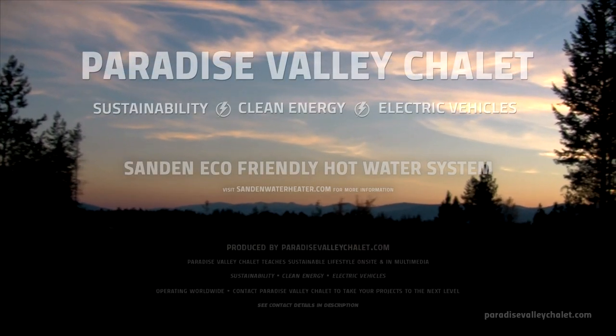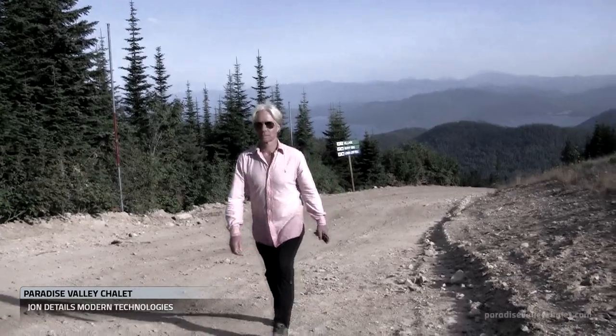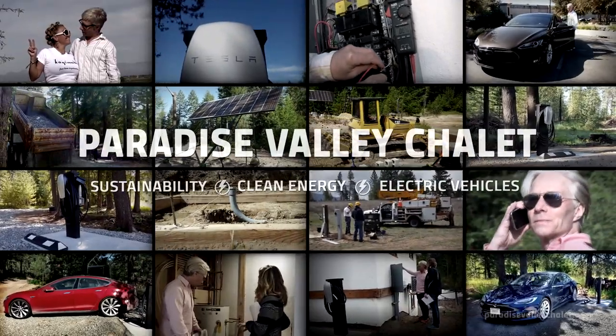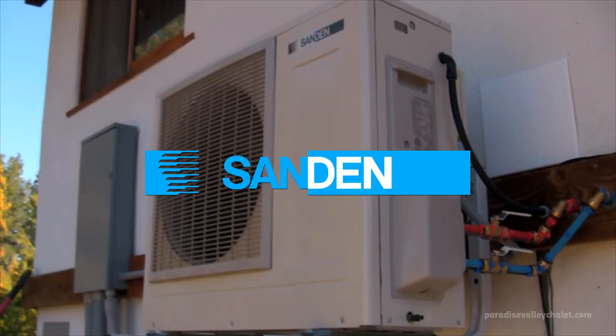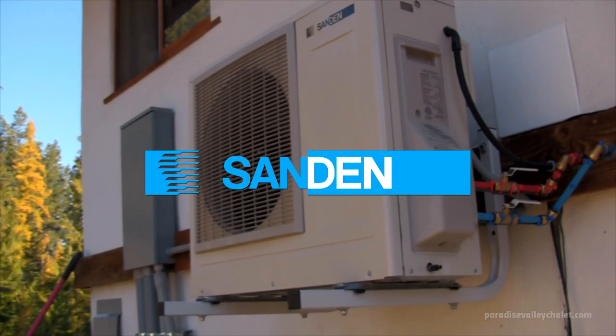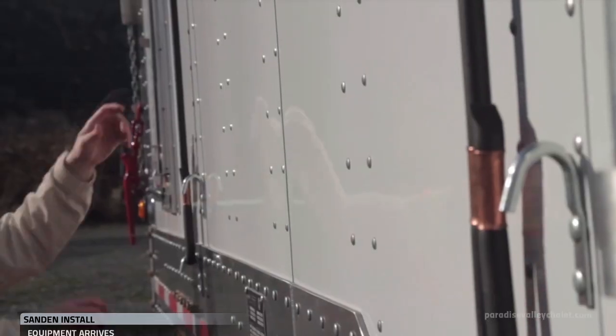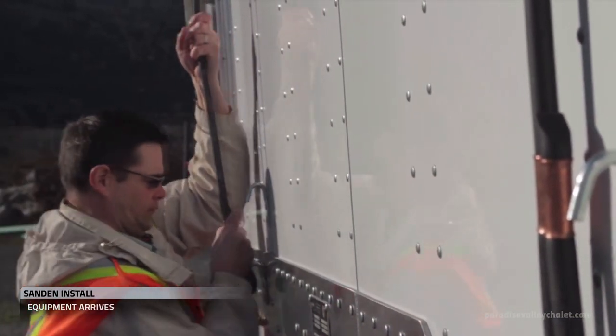Welcome to Paradise Valley Chalet. I'm John and we're on a mission to teach cutting-edge technologies for a modern lifestyle. Today we're installing the Sandin hot water system and we've got curbside delivery of the Sandin hot water system.